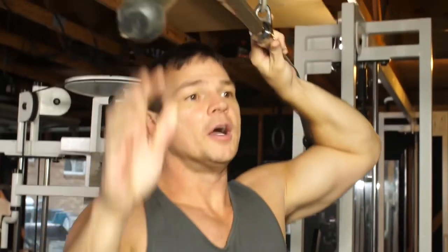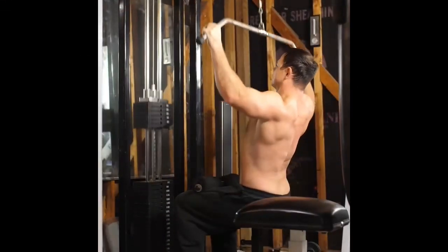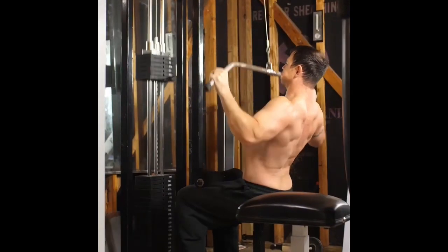The reason why you want to do this exercise is that you can strengthen your lats exclusively without involving as much of the biceps. You can eventually work your way up to doing a pull-up.